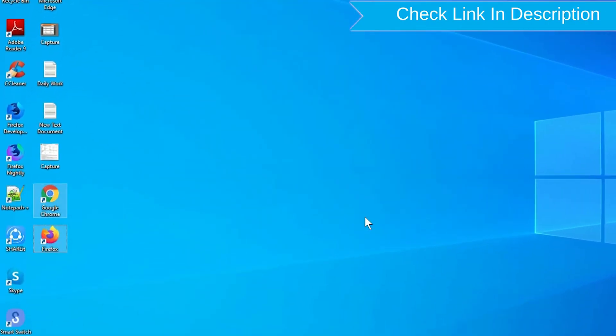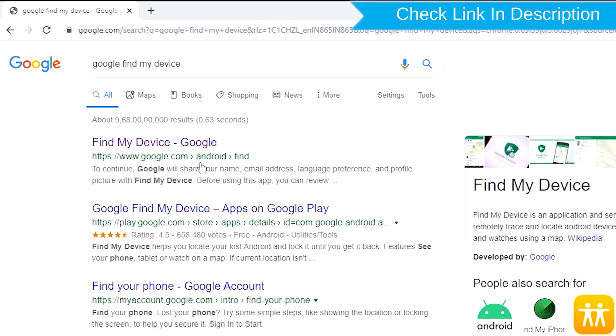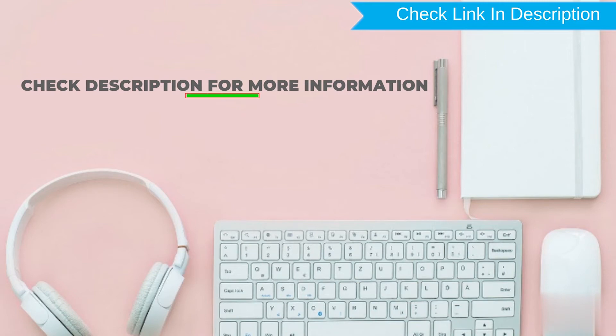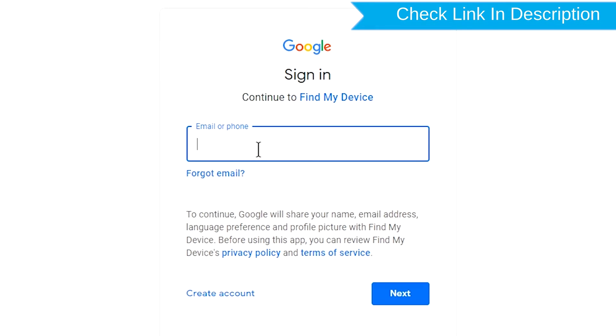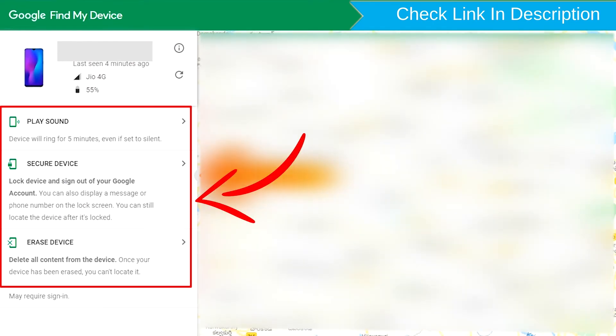Take another phone or PC and open any browser. After that, visit Google Find My Device — we provide the link in the description. Check the description for more information. Sign in using the Google login credentials which are used on your phone. Click on the Erase Device option.